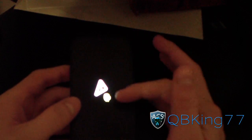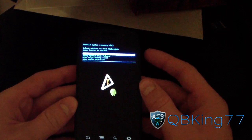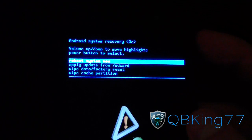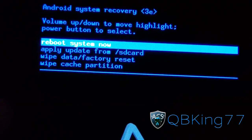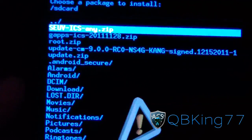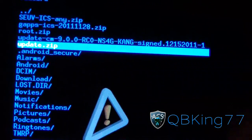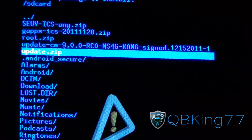It should take you to the screen with the exclamation point and the little Android guy. Press volume up and the power button at the same time again — it will take you to a hidden menu. Once you're at the Android System Recovery menu, press the volume down button once to highlight 'apply update from SD card,' then press the power button. Find the update zip and select it — you may need to press the home button or power button to select it.